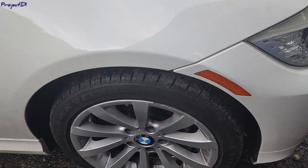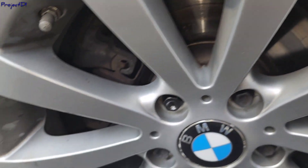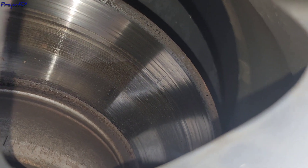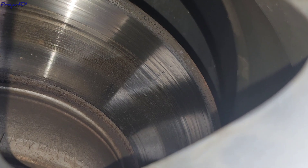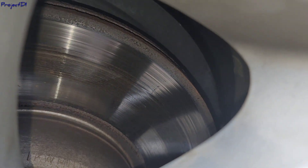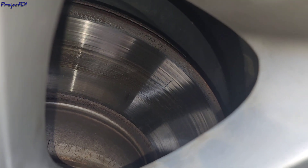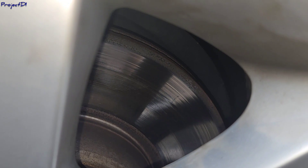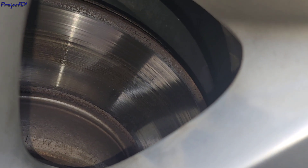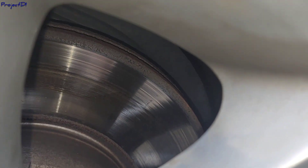Okay guys, I'm back at the shop inspecting the rotors, and of course there's a problem — it's pretty obvious. You can see all these grooves right there in the middle, and that black streak in the middle is overheating. It almost looks like the rotor is getting welded to the brake pads. We need to replace these obviously, even though there's no groove on the outside where you'd typically see wear.